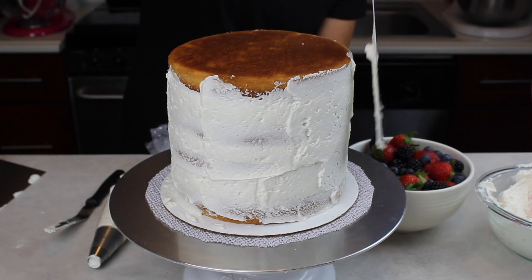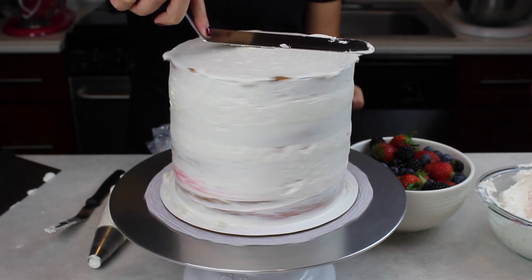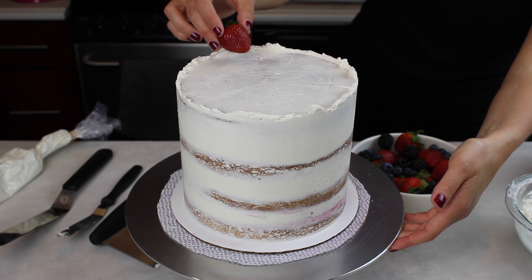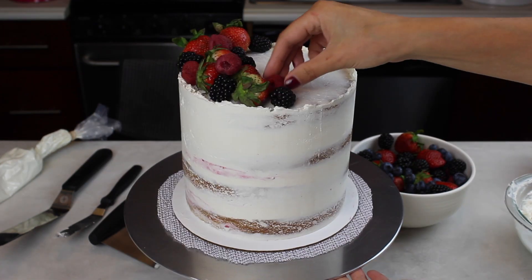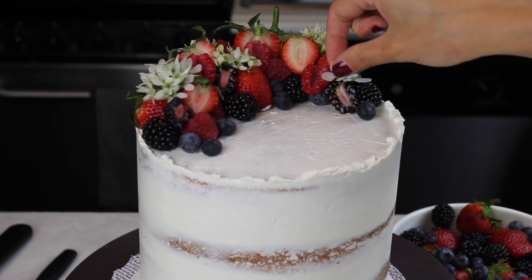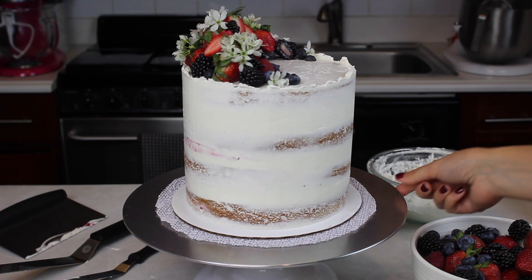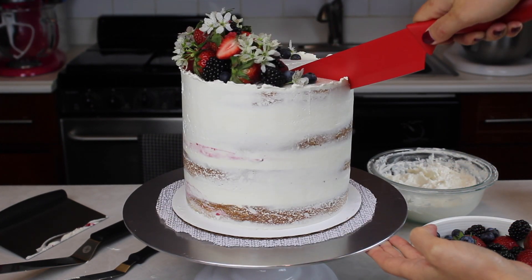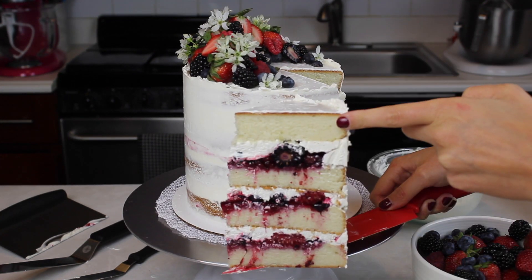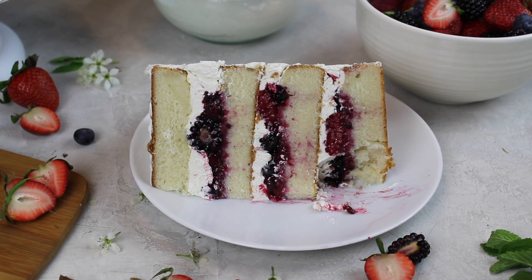I decided to decorate this cake in a semi-naked style, using the overhanging frosting to smooth around the cake and create a crumb coat, then smoothing that with my bench scraper. I left a textured edge around the rim and decorated the top with a semi-circle of fresh berries and some edible flowers. And just like that our golden berry chantilly cake is complete — the hints of molasses from the golden sugar pair so well with that fresh berry filling and mascarpone cream cheese frosting. It was absolutely delicious. You can learn more about Domino Sugar Golden Sugar at www.dominosugar.com.